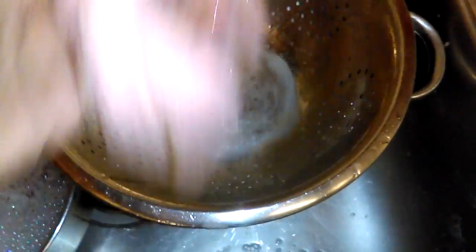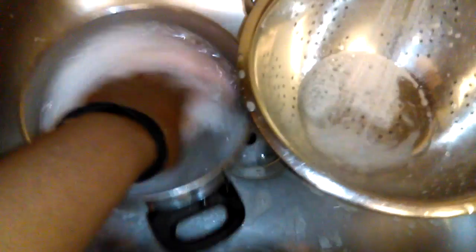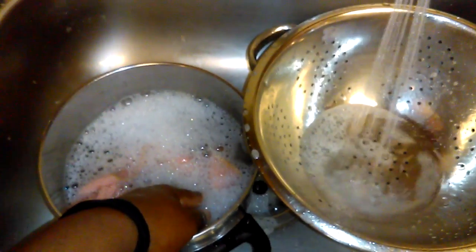So the first thing you want to do is make sure everything that you're cooking with is clean — your entire surface area, any dishes that you're going to be using, pots, pans, everything that you're going to use to prepare the meal you want to make sure it's clean. Use your choice of dish soap, however you wash your dishes. Wash them regularly.